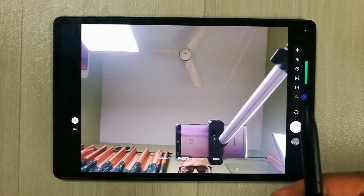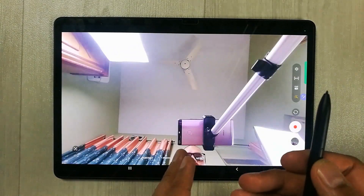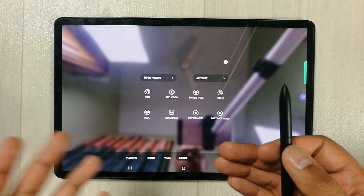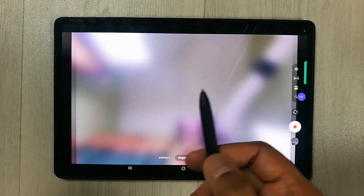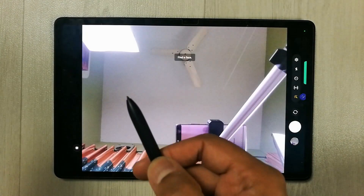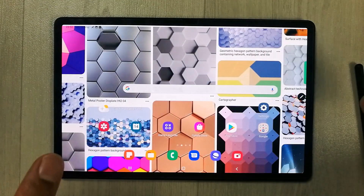You can also switch between camera modes using the pen button. For example, swipe to go to video mode, or continue to access more features. You can do a lot with Air Actions.